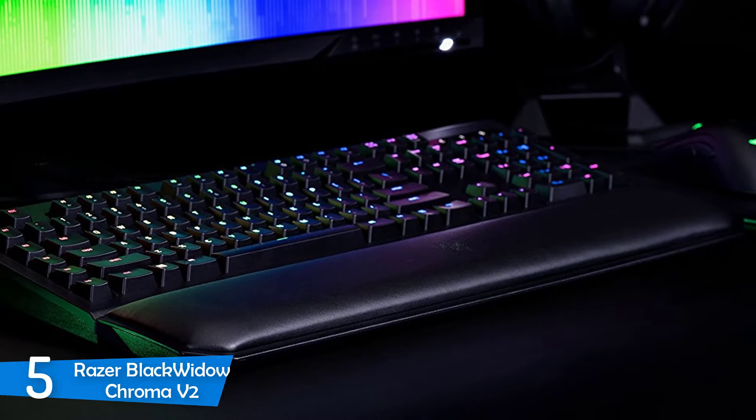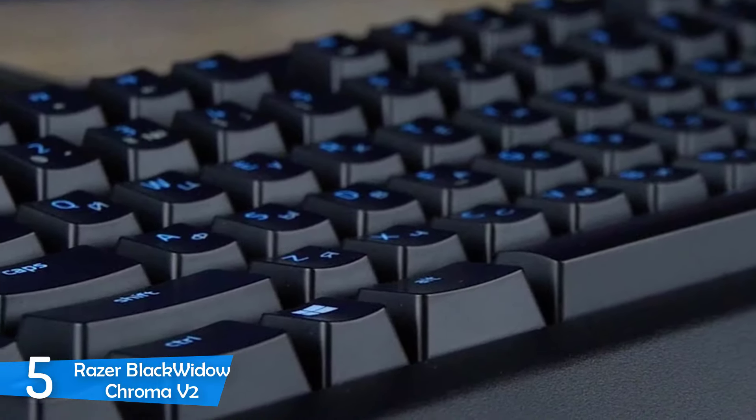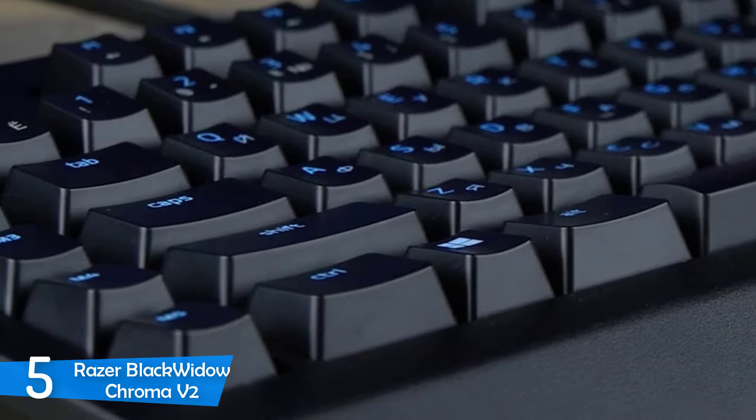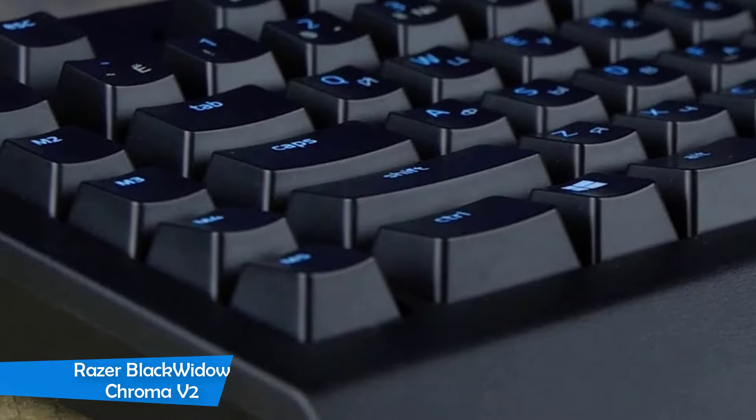If you haven't tried a mechanical keyboard, you have to give the Razer BlackWidow Chroma V2 a try, and I'm sure you won't trade the experience for anything else. Be it for gaming or for typing, a mechanical keyboard like this one will change your whole experience.